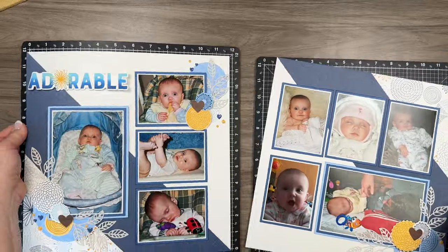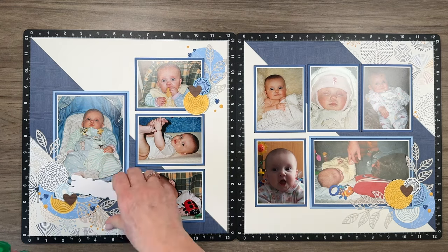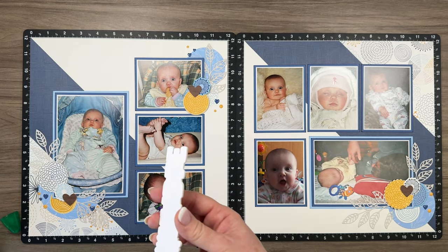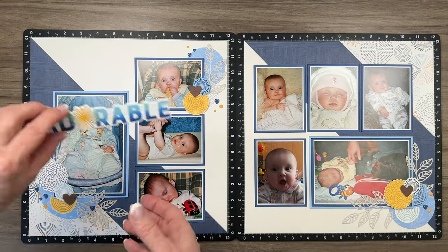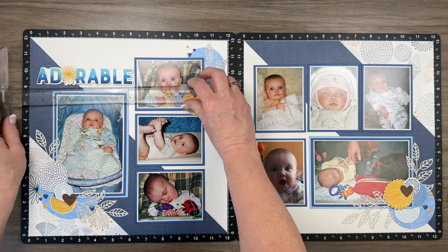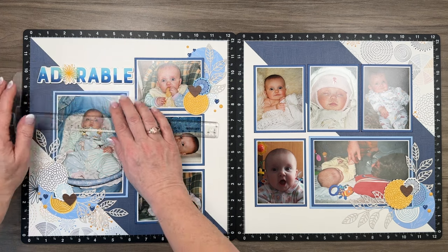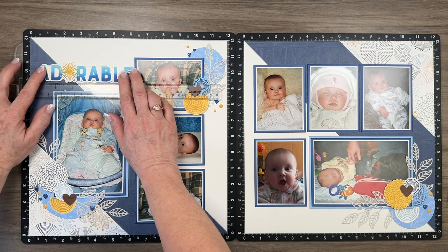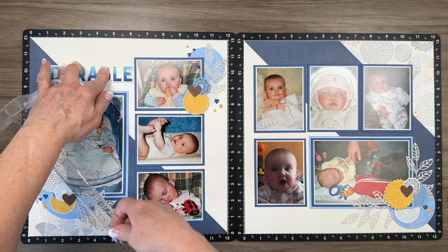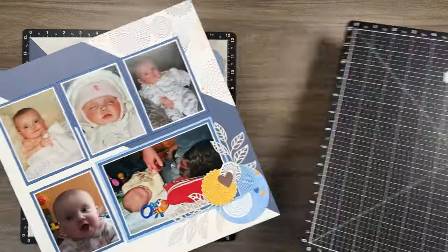Let's bring out the layout and tack the title down with some glue — there's some weight to it and I want to make sure it stays. I'll add glue in the center so I can still adjust the position if needed, then tack it like so. I'm bringing in my T-ruler to make sure I'm nice and straight. I'll press that down — there we go. I think that looks really, really good.